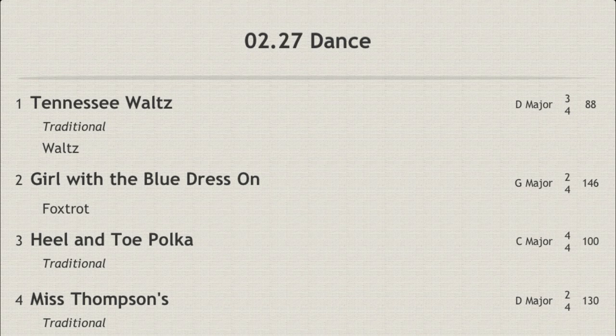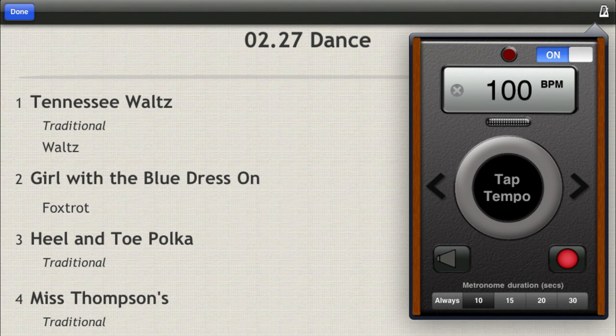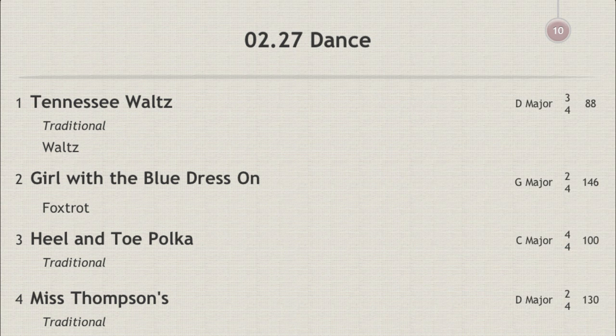The metronome is also available when in performance view. Just tap the title of the setlist to bring up the top toolbar, select the metronome icon, and set the metronome. All functions are available, including the timer.